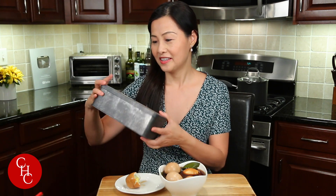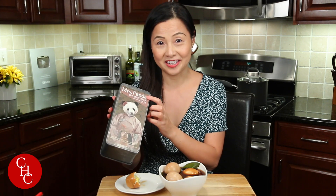But it's great tea. This is the tea — it says Mrs. Panda. You know Sichuan is the hometown of pandas, right? Mrs. Panda — not me!